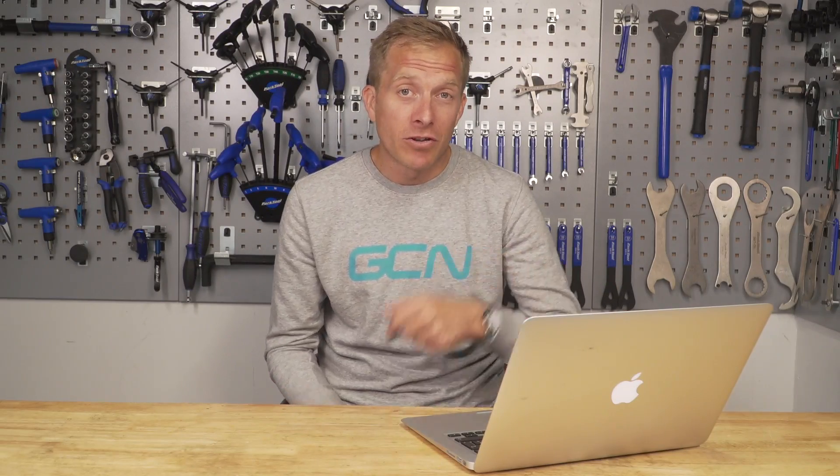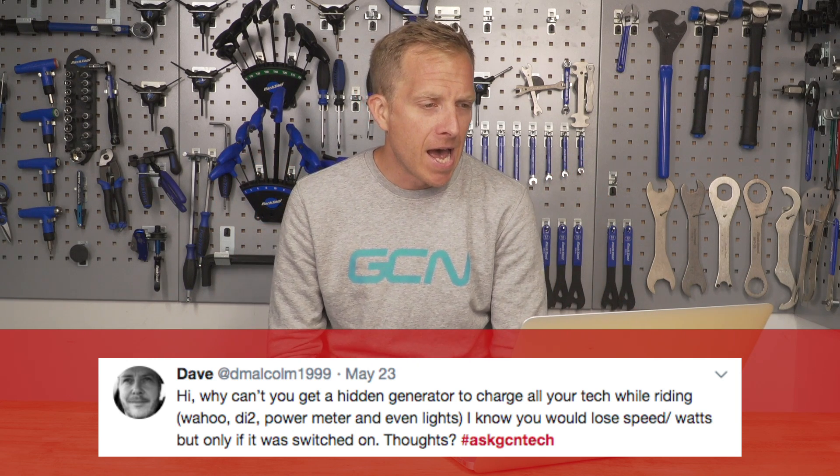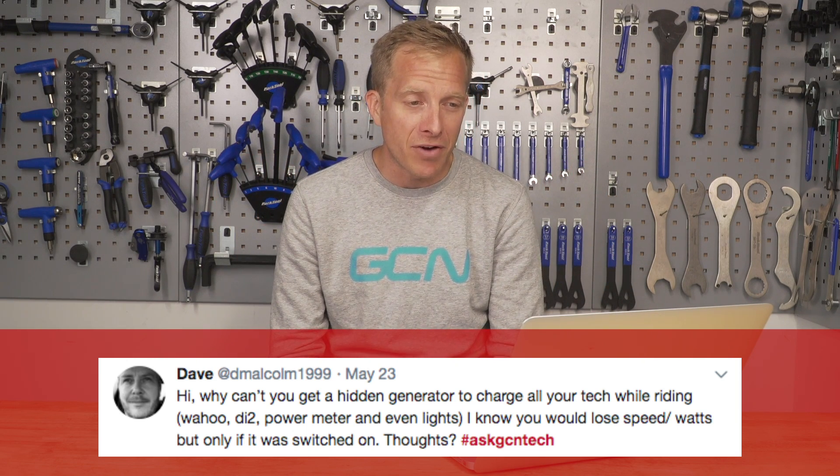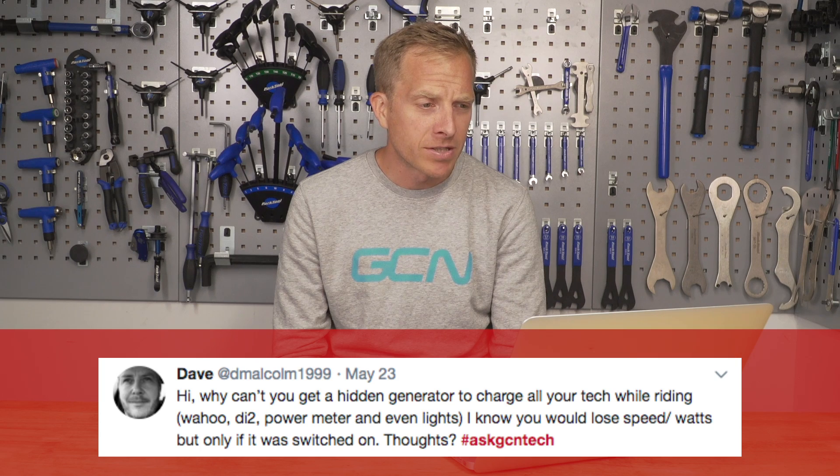Dave has got an electrical question — I'm not an electrician, but I'll do my best. Why can't you get a hidden generator to charge all your tech while riding? Your Wahoo, your Di2, your power meter, and even your lights. You would lose speed or watts, but only if it was switched on. Good thinking!